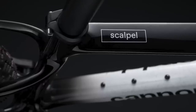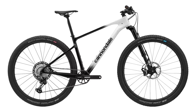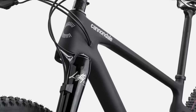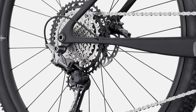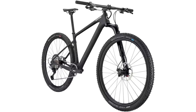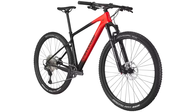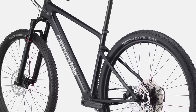The Scalpel HT is available in four different builds, with the highest spec using the high mod carbon fibre frame rather than the standard Cannondale carbon. Topping out the range is the Scalpel HT High Mod 1, fitted with the 110mm travel Lefty Ocho 120 carbon fork with a 50mm offset, Shimano's 12-speed M9100 XTR drivetrain, and ultra-light carbon fibre Cannondale finishing kit — retailing at £6,200. The entry-level Scalpel HT Carbon 4 costs £2,600 and is fitted with a RockShox SID SL 100mm travel fork with a 44mm offset, Shimano's Deore 12-speed drivetrain, plus a host of Cannondale aluminium parts.